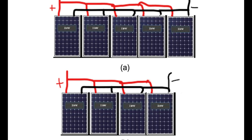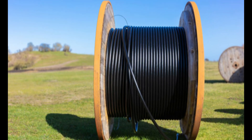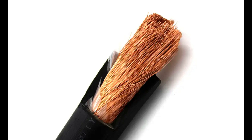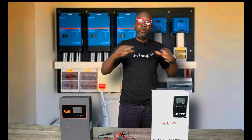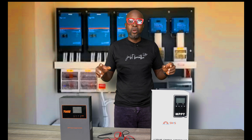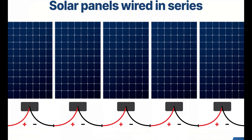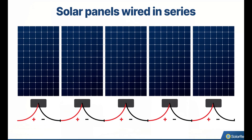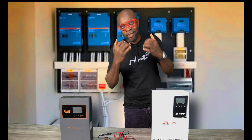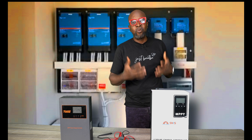A lot of parallel connections comes with a lot of current increase, requiring a lot of cable — and very big cable at that. With high voltage charge controllers, you also save on cables for your solar panel connections because you're no longer doing parallel interconnections. It's pretty much a straight series line, so you don't require so much cable. When you're sending the cables down into the system, you'll need a very small diameter cable.